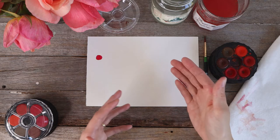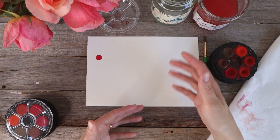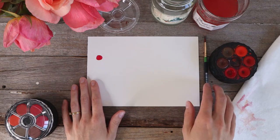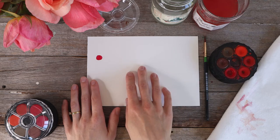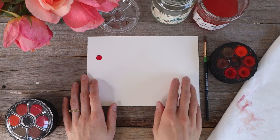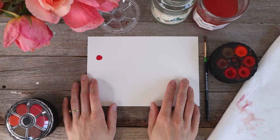Creating a color chart will give you an idea of what paints and colors are in your set, so you can easily find them again. You can refer to your chart and know what color is found where in your kit. I'm going to grab a pencil and we can get started with that.